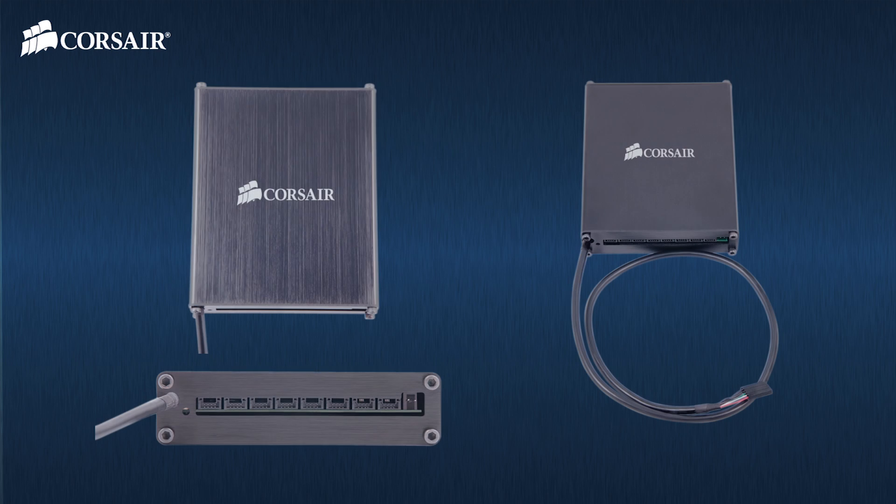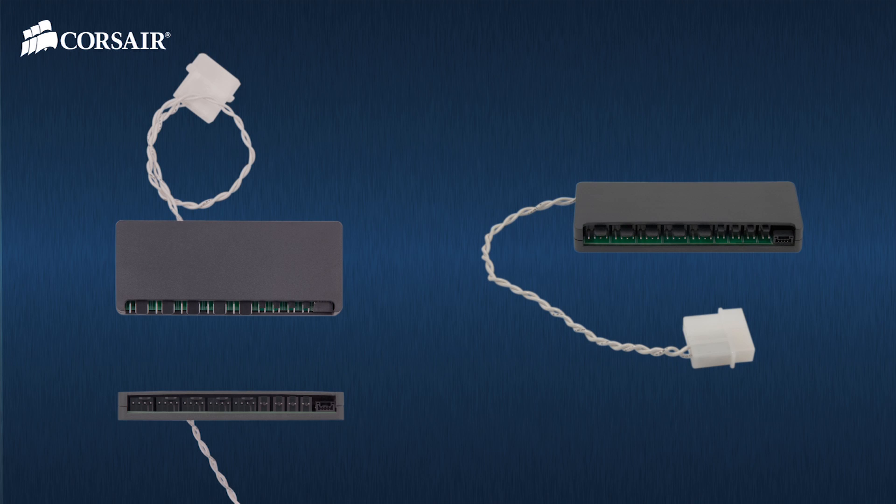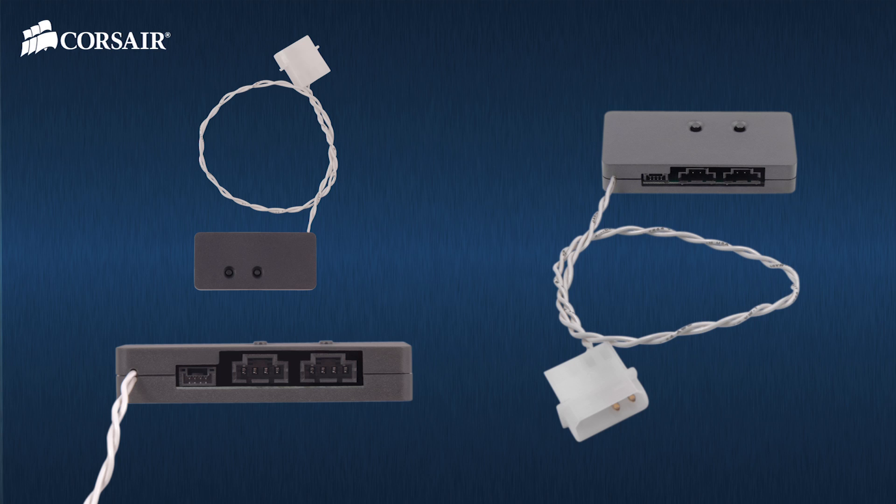The Corsair Link Commander is the heart of the system. It's the interface between Corsair Link and your PC. It's mounted in any available 3.5 inch drive bay and communicates with your PC via an internal USB header. The Corsair Link Cooling Node connects to the Commander — it has five fan control terminals and four sensor terminals, including three temperature sensors for measuring heat at different points in your PC case. The lighting node also connects to the Commander and has two lighting channels, each of which can control up to 33 LED strips.